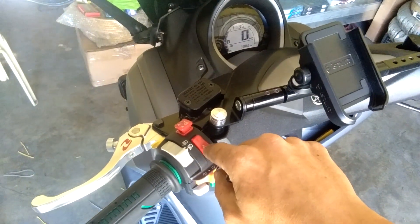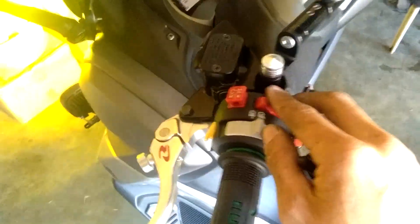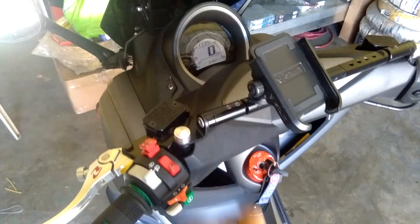This is supposed to be hazard but converted to aux light switch. This is supposed to be kill switch, converted to hazard. There we go.